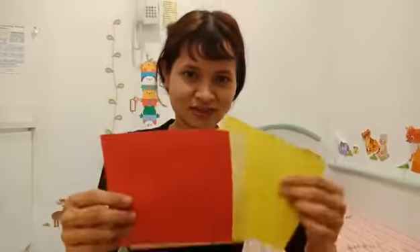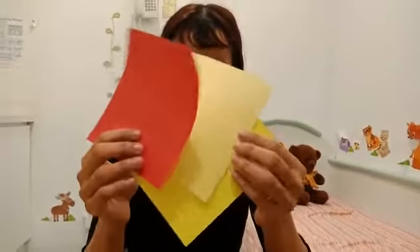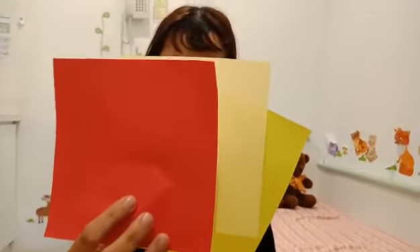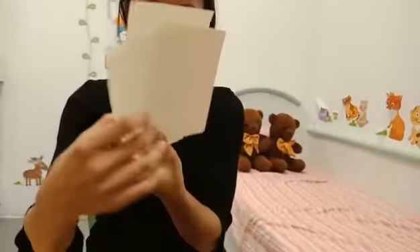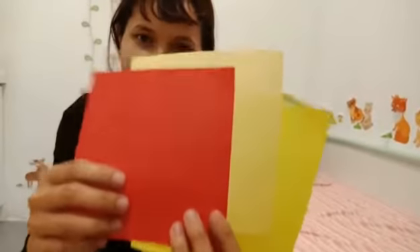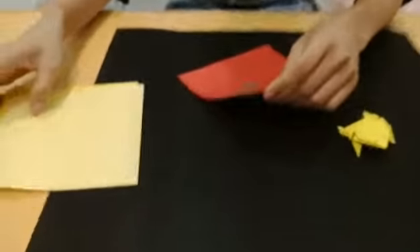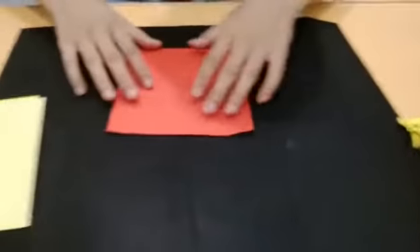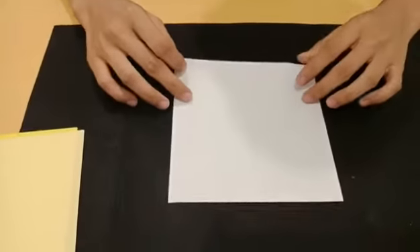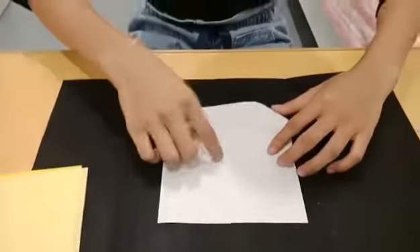In your pack you can see three different colors of your origami papers — three different colors. This is called origami paper. You can choose any color to make your frog. Let's put the example frog here, then get one of your origami papers and lay it at the back side, on the white side like that.